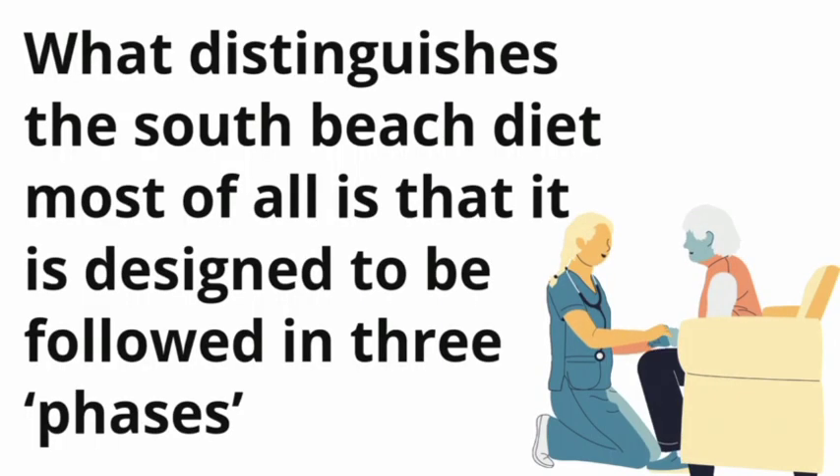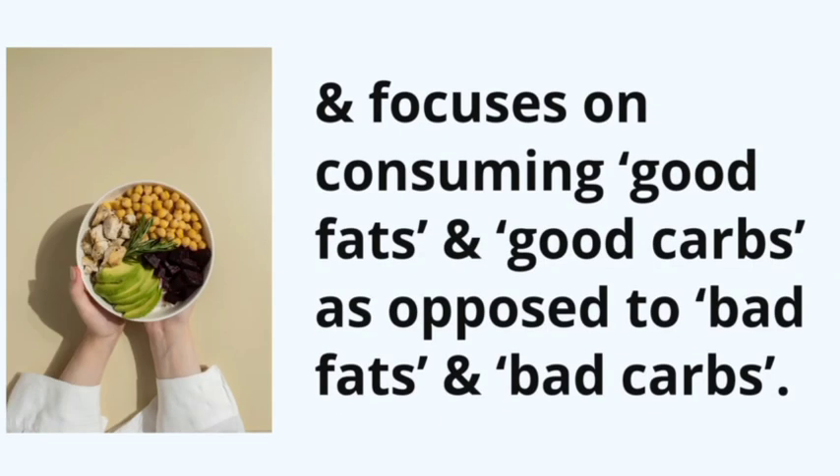What distinguishes the South Beach diet most of all is that it is designed to be followed in three phases, and focuses on consuming good fats and good carbs as opposed to bad fats and bad carbs.